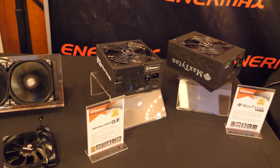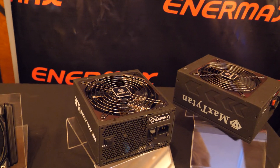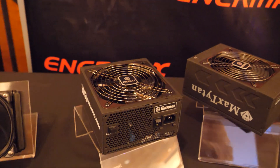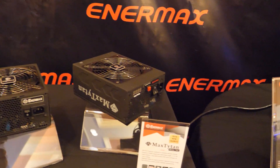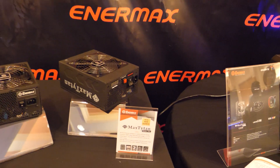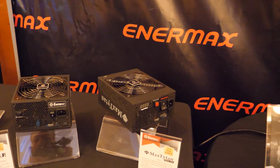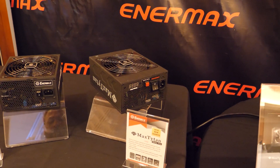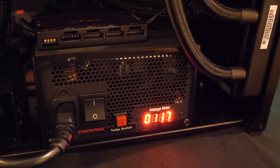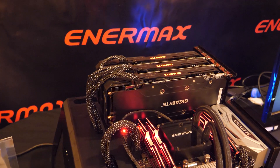Finally, we have a couple of new power supplies. This is the Revolution DF — an 80-plus gold-rated power supply with dust-free technology. Basically you hit a button and the fans spin backwards, allowing you to eject any dust accumulated on the fans and keep your power supply clean. Next to it is the Max Titan Mining, which probably won't be available until Q3 or Q4 2018, and more as a specialty item. Enermax recognizes that the mining community needs additional power, so this has a turbo button that ramps the fans up to maximum for cool operation, especially if you're running a mining rig 24 hours a day.